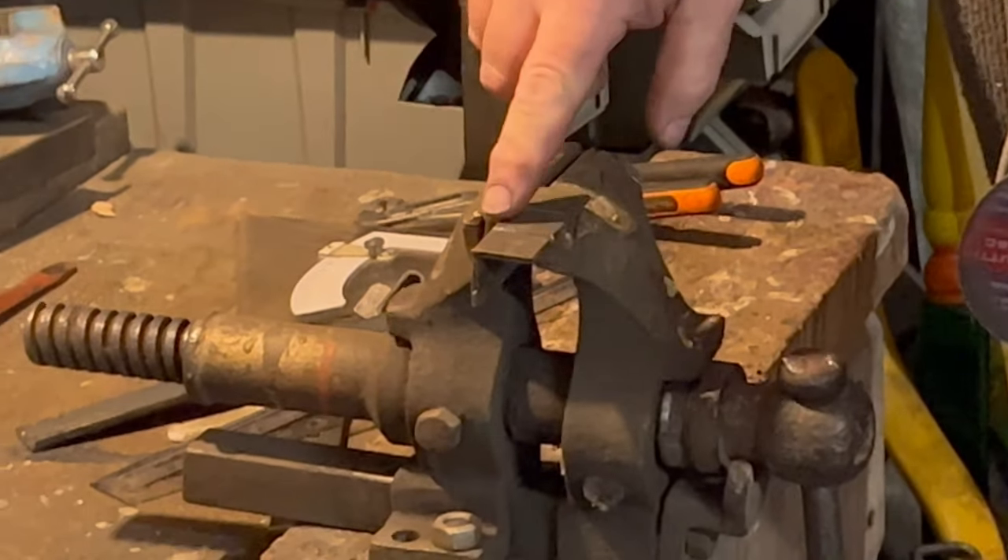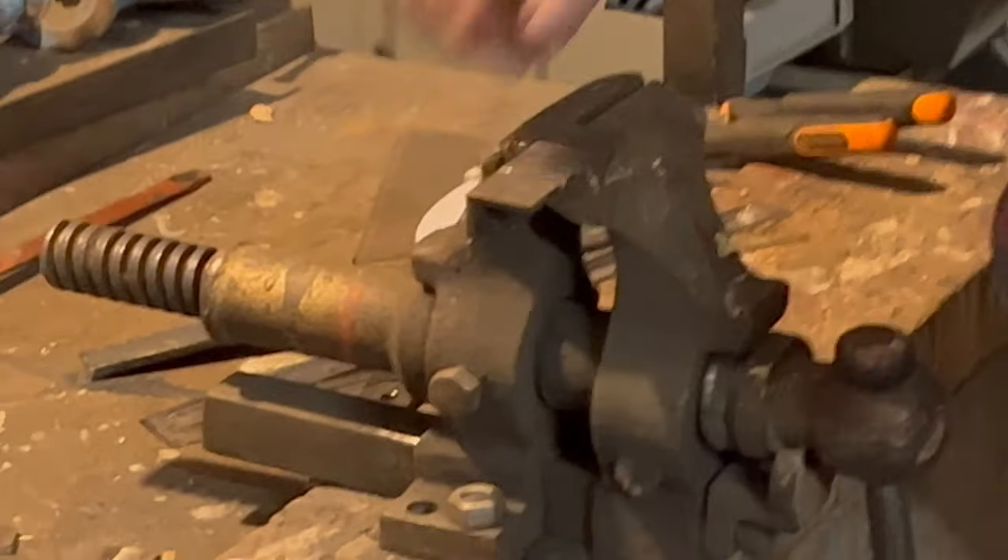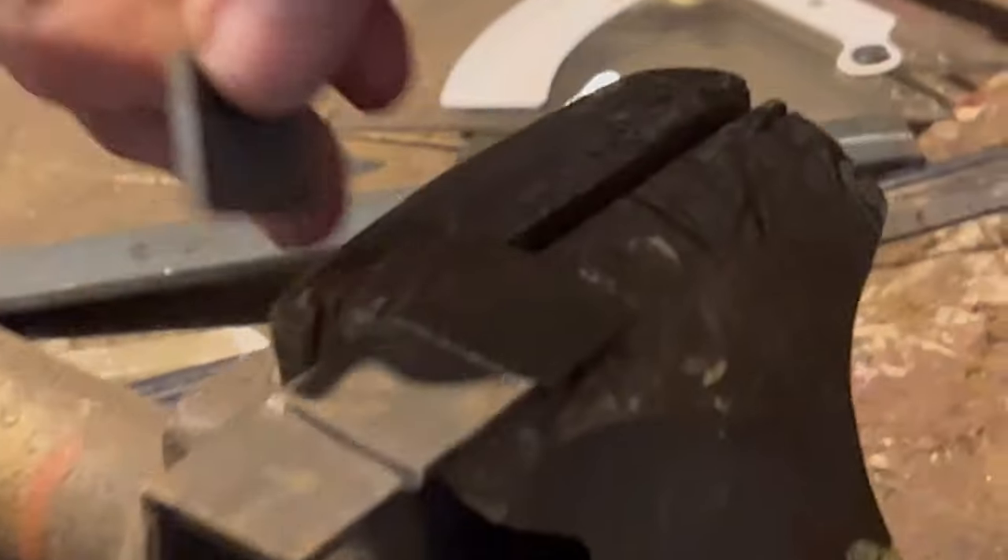We've cut one there. We just go to the edge of the steel — the thickness of the steel is behind there, so we just go to the edge; we don't go all the way through.